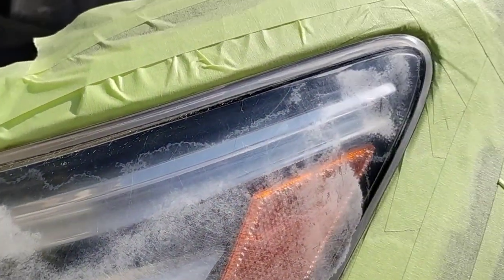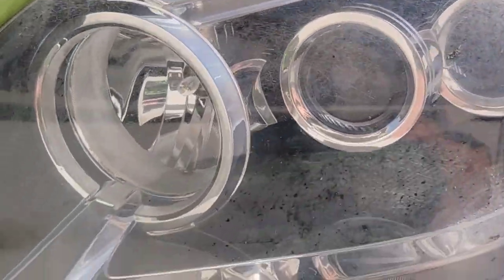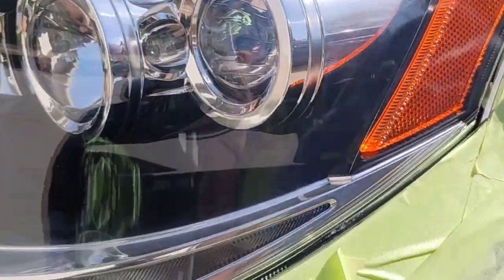Welcome to another episode of the Headlight Restoration Pro, where I'll be showing you how to take headlights like these and turn them into something like this, on this rare and very nice Lexus SUV.